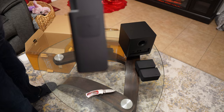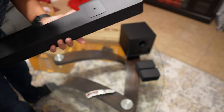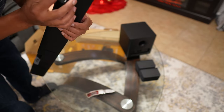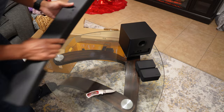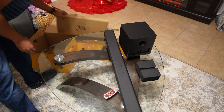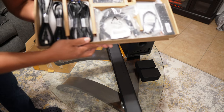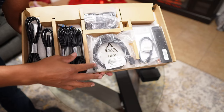Here it is — there are two mounting points right here and another one on the other side. Let's see what's left in the box; most likely it's going to be cords and cables for power. I'll show you how everything comes organized — there's a power cable and satellite cables for the speakers.